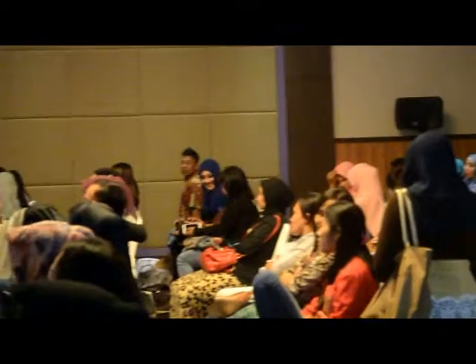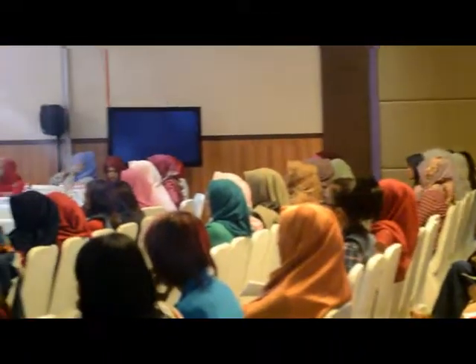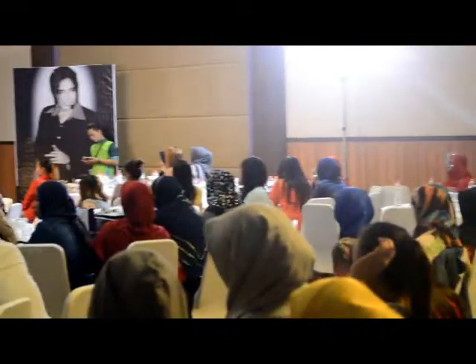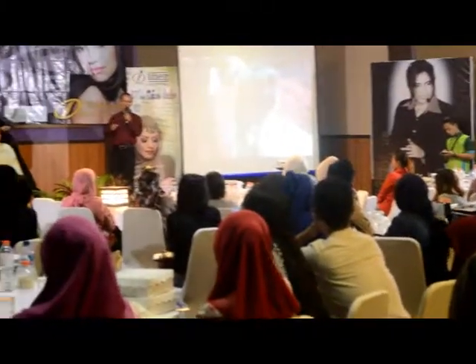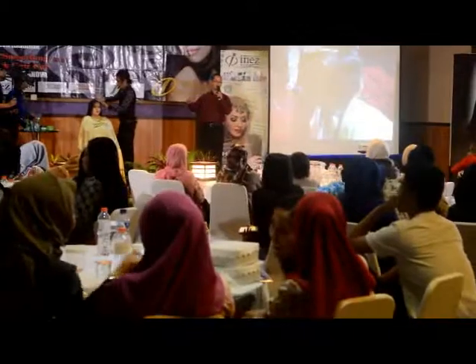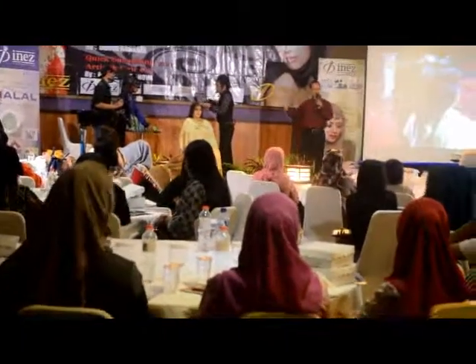Hanya satu detik saat pencangkokan saja. Bayangkan — proses pelurusannya menggunakan satu jepit, itu pun saat pencangkokan. Lainnya enggak ada jepit. Jadi teknik ini sangat tepat. Ditunjuk oleh produk Sumatinovena ini. Sangat membantu teknik ini. (Just one second during the grafting only. Imagine — the straightening process uses just one clamp, and only during the grafting. Otherwise there are no clamps. So this technique is very appropriate, as recommended by the Sumatinovena product. This technique is very helpful.)